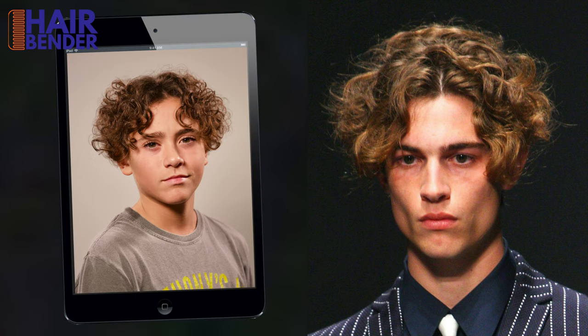In this video I will create a curtain bench style with an undercut that is ideal for people with curly hair.